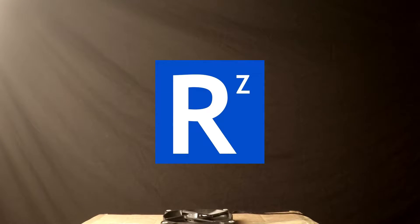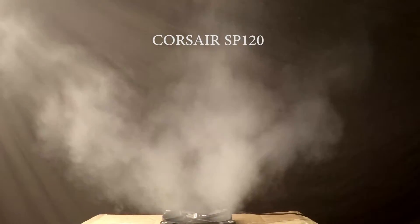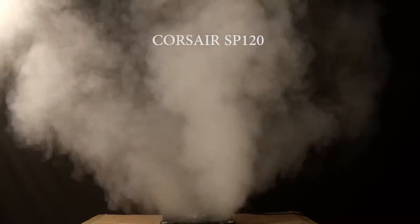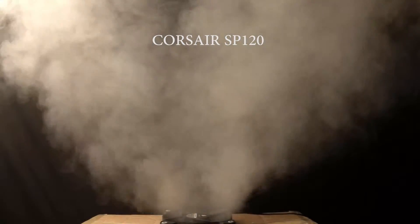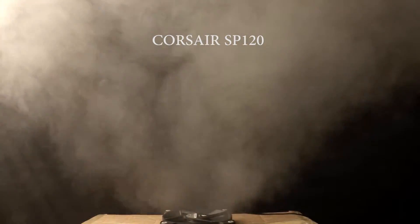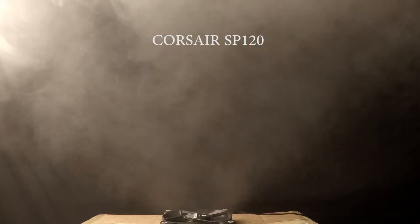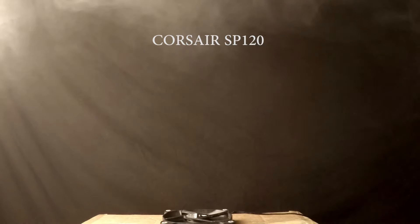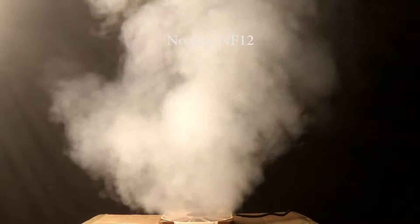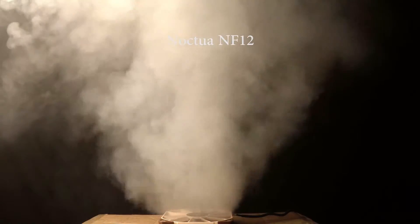Hi folks, it's been a while. So this is just me messing around with my smoke machine and some fans. I just want to see for myself what the air displacement was like on some of the more popular fans that you can get on the market. Some of my fan choices are a bit weird, but whatever. So enjoy and I'll check in again at the end.